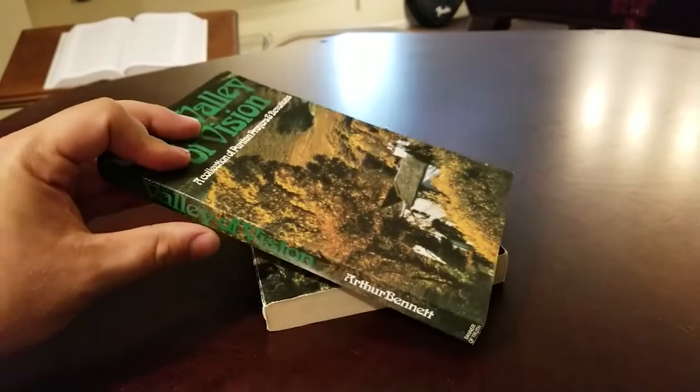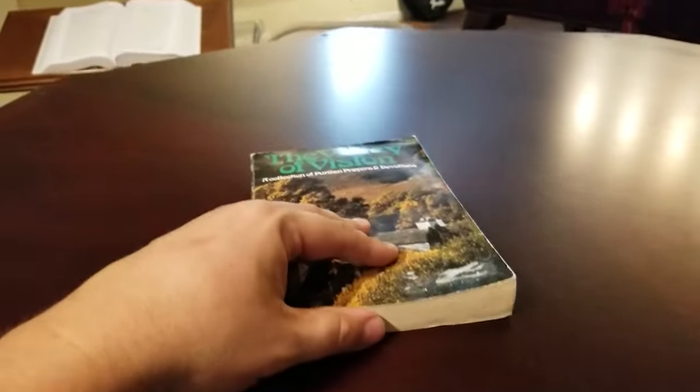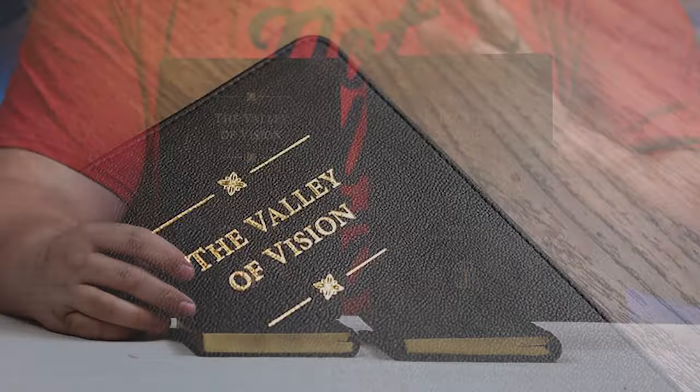I've made a couple videos already about Valley of Vision years ago, and I've been using the Valley of Vision for a long, long time. I'll have those linked in the description below. But I was approached by Banner of Truth to do a review for their new premium editions of the Valley of Vision.